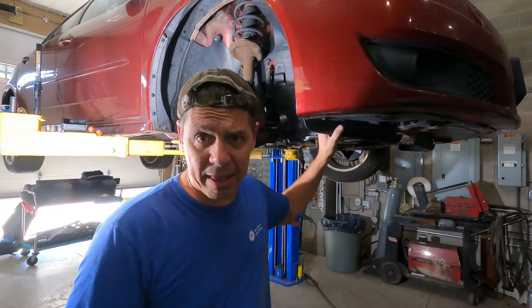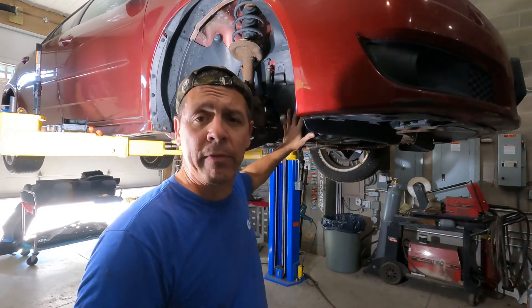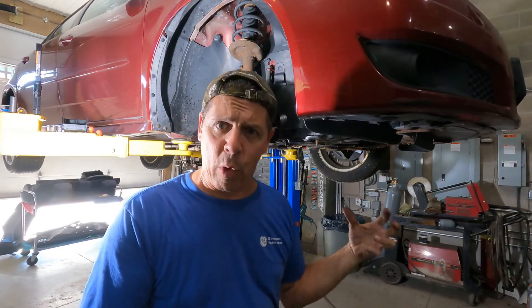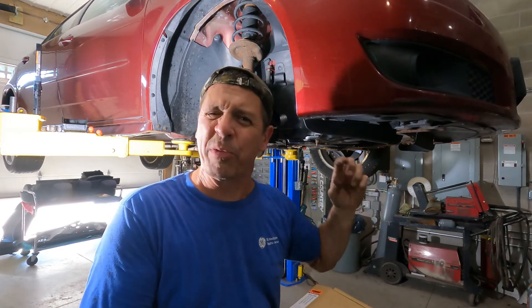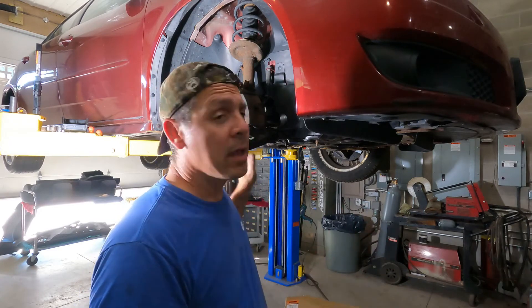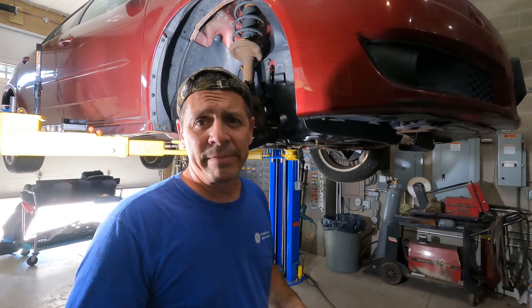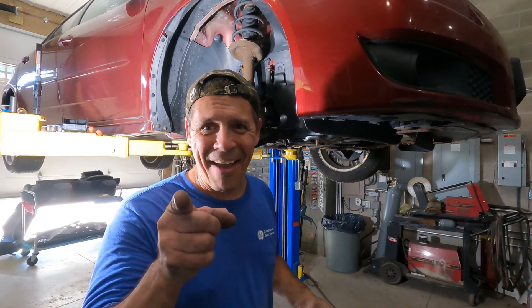We put on a new harmonic balancer crank pulley — whichever you prefer — and the seal. Pretty easy job. The hardest part is getting all of the plastics off. We cleaned up the under surface, got all the oil cleaned up, and then verified by running the vehicle that there wasn't a gross leak. I'm gonna put the wheel back on and get this thing out of here. Thanks for watching, have a great day!